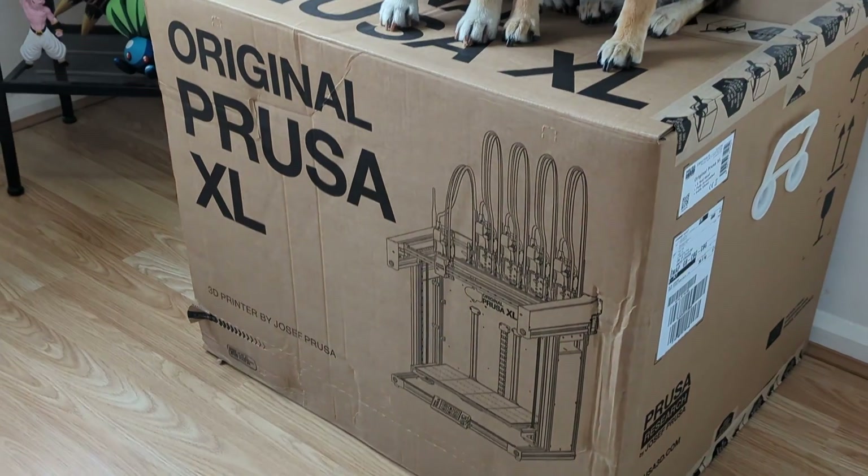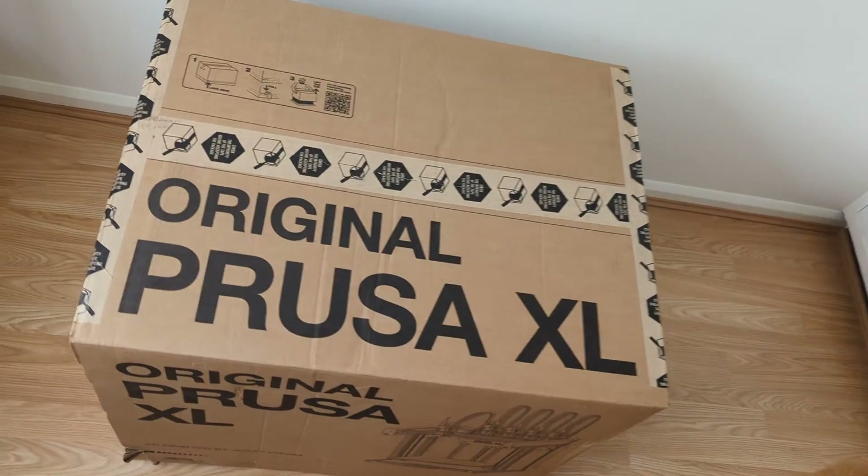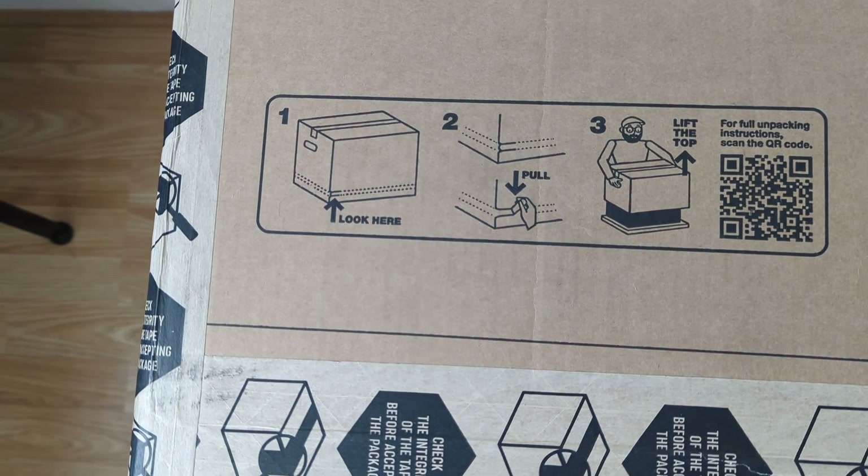It took some time, but we finally got our paws on a 5-toolhead Prusa XL. Let's get it out of the box and see how good it is at multicolor printing!